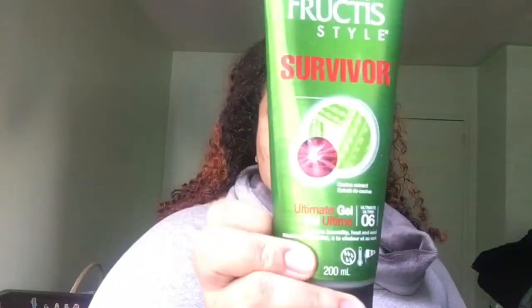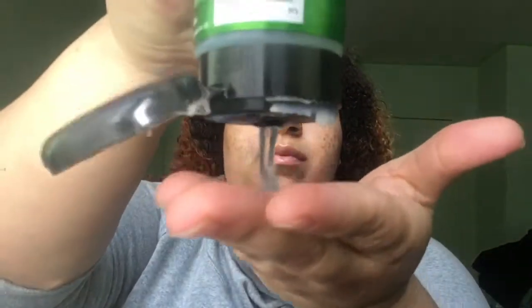Now that I'm done rubbing the olive oil through my hair, I'm going to take my Fructis Style Survivor Gel level six and rub that around the perimeter of my hair on my edges. Then I'm going to take my brush and smooth that up into a really high ponytail. You can flip over if you have to when forming the ponytail — that helps as well. I'm going to brush over around my hair just to form it into a high ponytail.